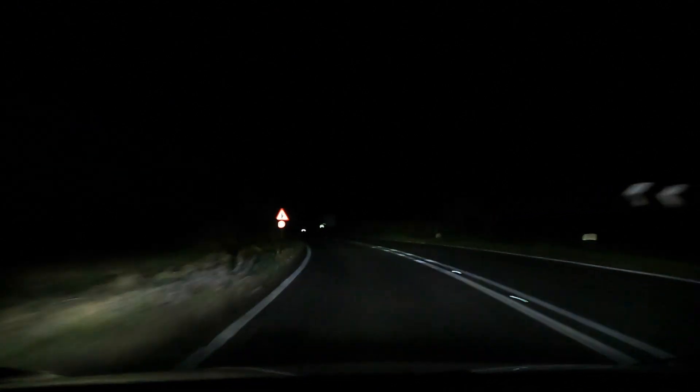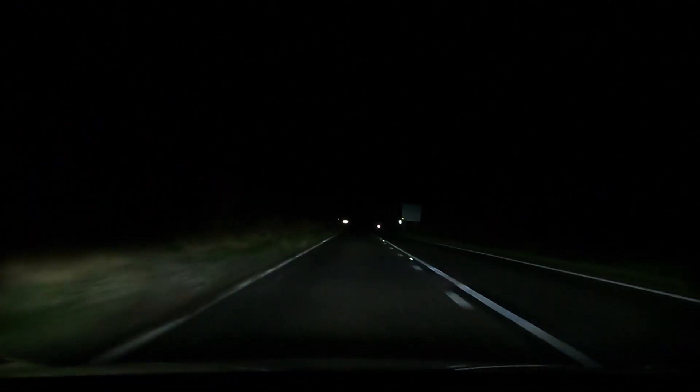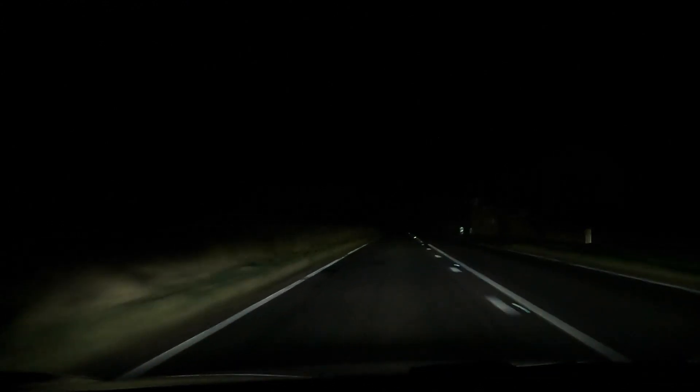Those ones are bright — are they the halogen ones? I find them quite blinding, don't look at them. So overall, yeah, pretty impressed.